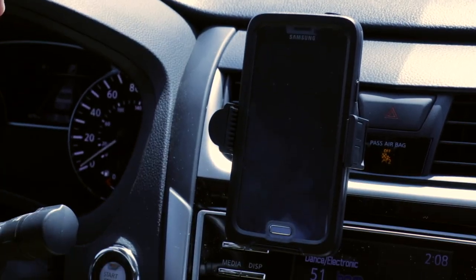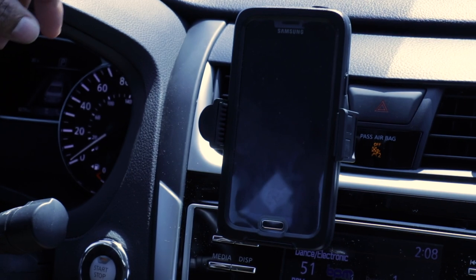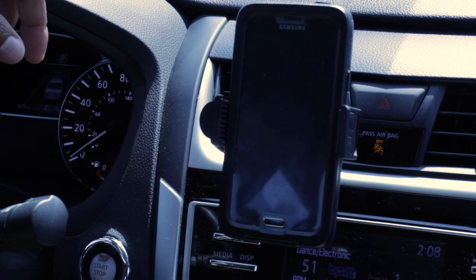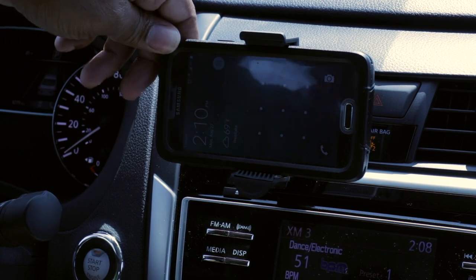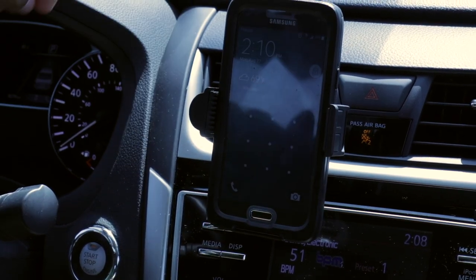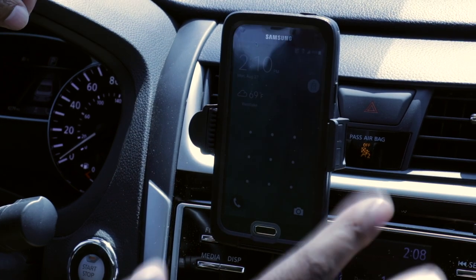There's a look at it in the back. You can orientate your phone vertically or horizontally. There's a look at the phone in horizontal position — not bad. And here's a look at it in a vertical position.